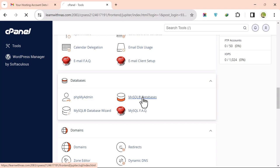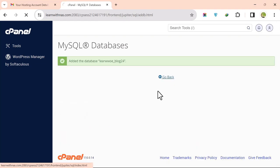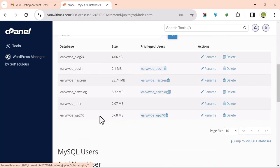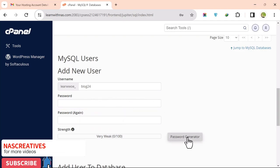Go to MySQL Databases and click on it. Add your database name — let's use blog24 — then click Create and Go Back. Next, create a database user. Under Add New User, enter a username, still using blog24 as the name, and create a password.